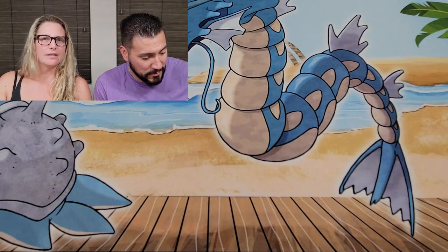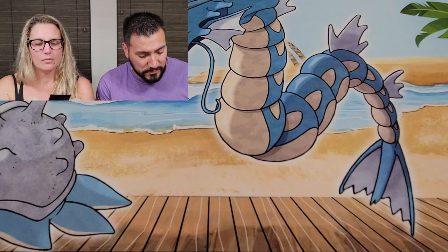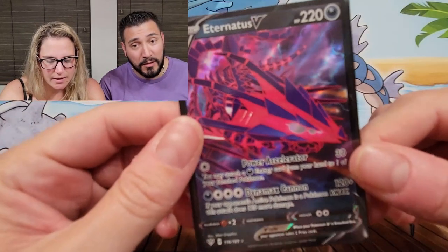Still cool — some different pulls for us, always a little exciting. Obviously nothing too crazy, but the best pull we got was the Eternatus V, pretty happy about that. I can take this Pokéball and throw it at her head and see if it'll catch her — think it'll bounce three times and she'll jump out. Stay tuned for the next video, that's all guys, bye!